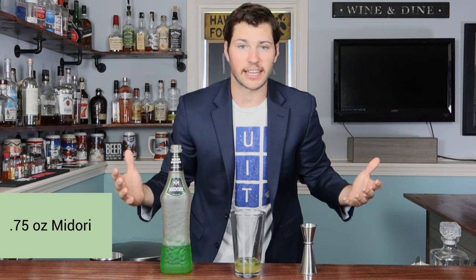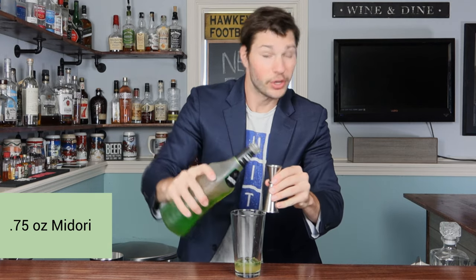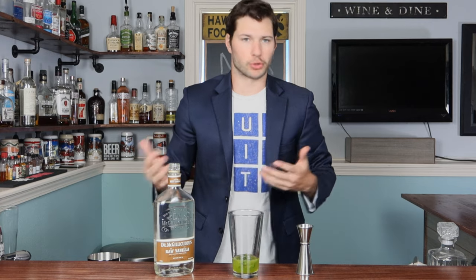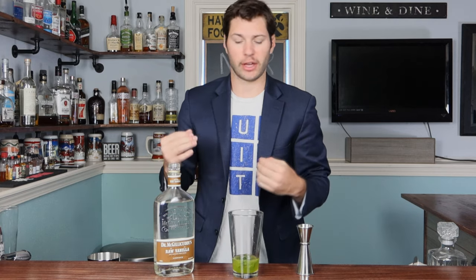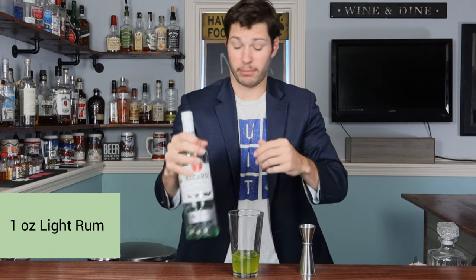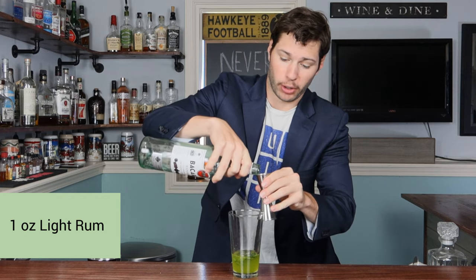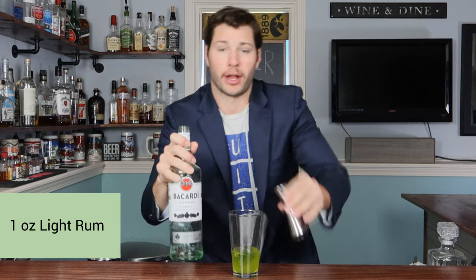Now I know what you're thinking — Tyler, you said this was gonna be a boozy cocktail and we haven't put booze in yet. Let's change that. We're gonna start with three-fourths of an ounce of Midori, which gives a nice green tint in the glass. The recipe called for a vanilla rum, but most rums have that vanilla flavor anyway — I didn't have one so I'm using a vanilla liqueur, one full ounce, which I think works fine. Then we're keeping the liquor train going with one ounce of light rum — Bacardi is always my choice, but you can pick something else.